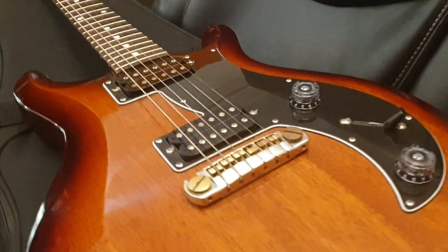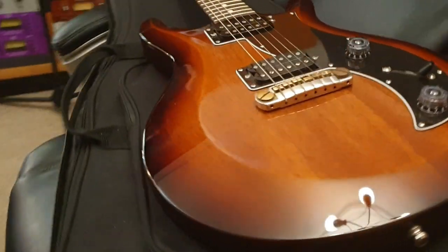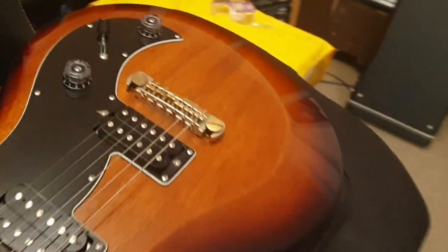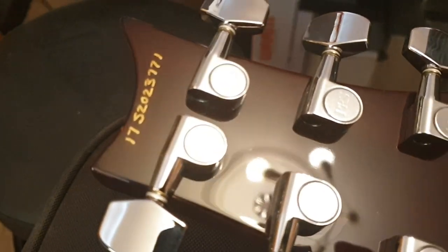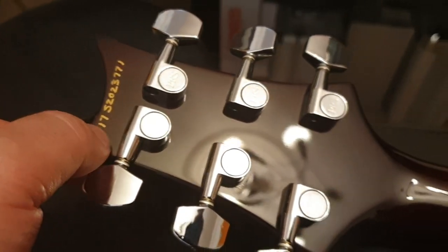Without further ado, let's talk about this guitar. This is a Paul Reed Smith Mira S2 — this is the entry line of American-made Paul Reed Smith guitars, but the features on it are really, really nice. Don't let the price tag fool you; these are very well-built guitars. On the back you can see it's got the handwritten serial number as found on all of the high-end Paul Reed Smith guitars — it's a 2017 model; the first two digits are the year. And you've got this nice set neck construction.